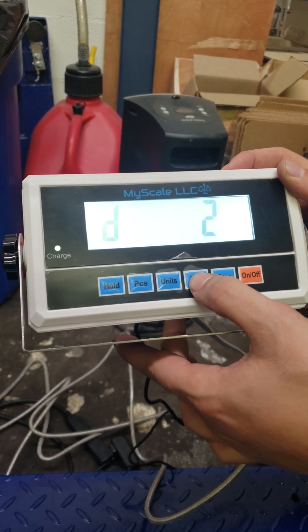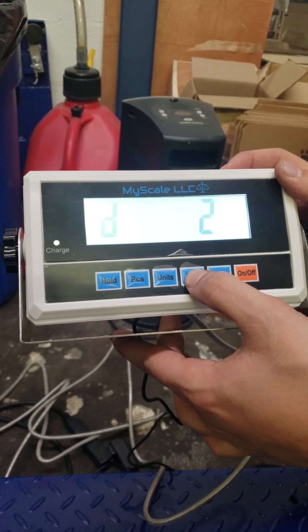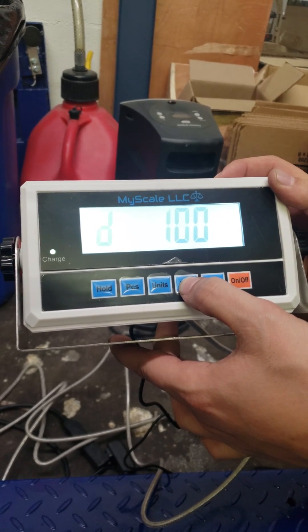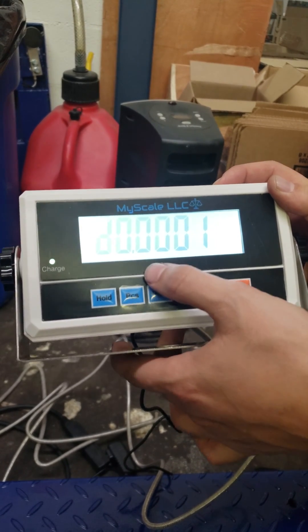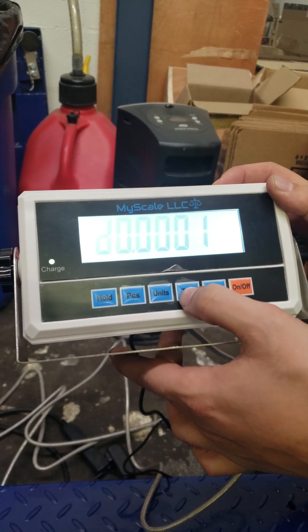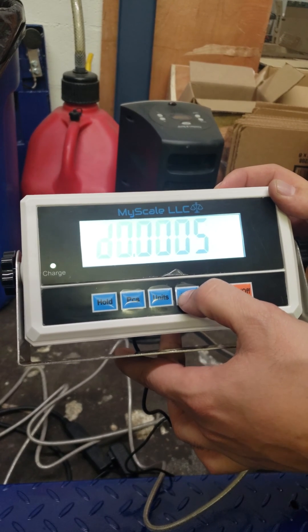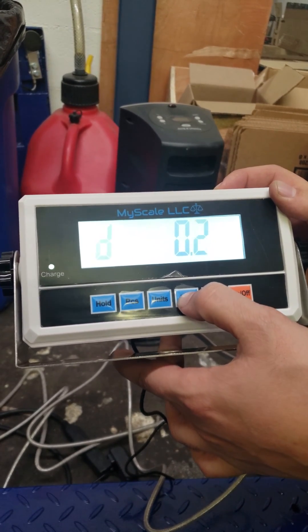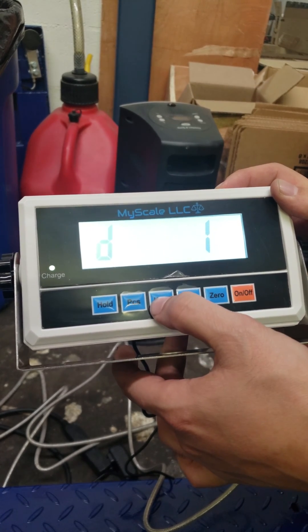D is division — your accuracy. Options include 1 pound, 2 pounds, 5 pounds, 10 pounds, and you can go all the way up. You can get better readings, but you have to make sure the load cells can handle it as well — it's not just switching the indicator to what you like. For 10,000 lb, we always go with 1 pound — 10,000 by 1 pound — and press unit.